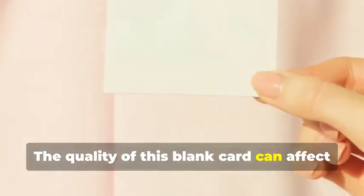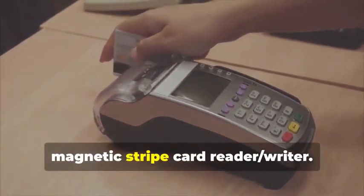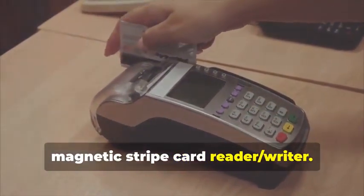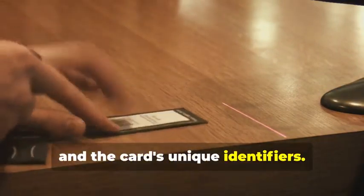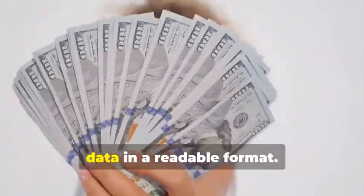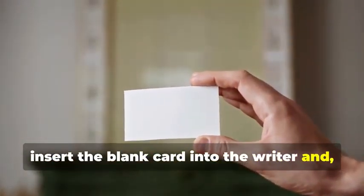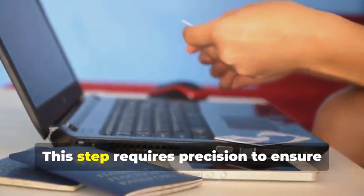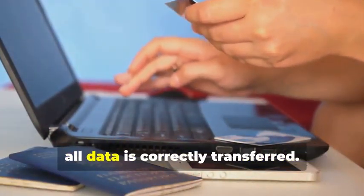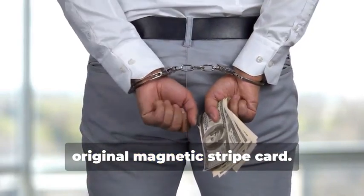The quality of this blank card can affect the final outcome. Next, swipe the target card through your magnetic stripe card reader-writer. This device is essential for capturing the data accurately. It will capture the data encoded on the magnetic stripe, revealing the cardholder's information and the card's unique identifiers. The software you use will display this data in a readable format. Now, insert the blank card into the writer and, using your chosen software, write the captured data onto the blank card. This step requires precision to ensure all data is correctly transferred. You've just created a clone of the original magnetic stripe card.